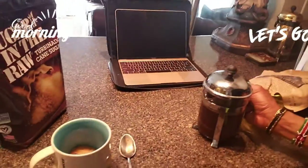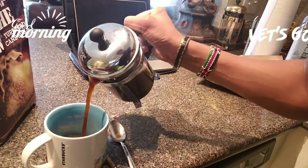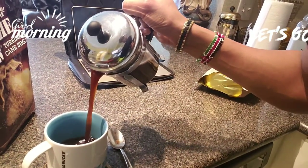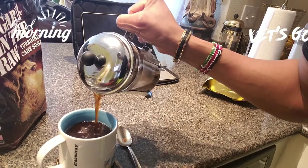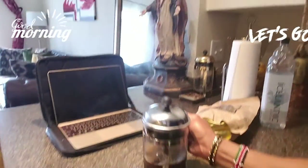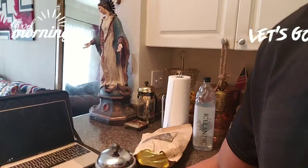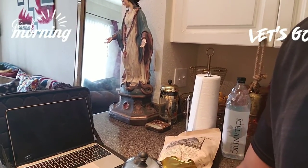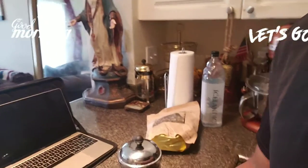There is my cup ready for this magic. And you pour your coffee. Voila! And stir it nicely so the sugar and the coffee can get to know each other.